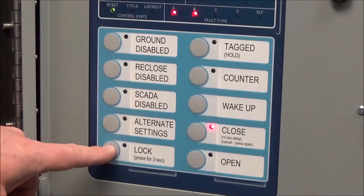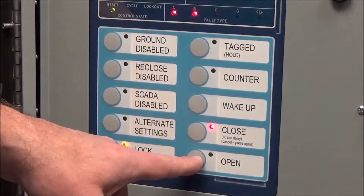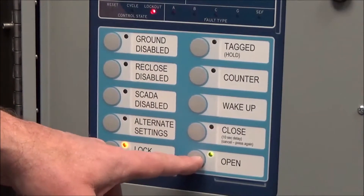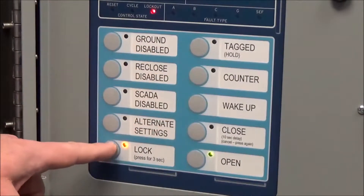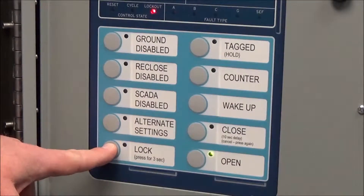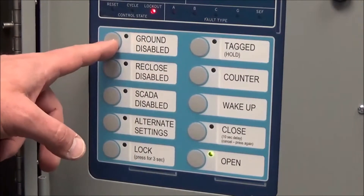Lock is an important button. It has a note that says press for three seconds. If you hold it for three seconds, it will lock the controller. The only function that will work while it's locked is the open button — it will still always trip. The close button, tag button, ground, reclose — none of these buttons will function while it's locked. The only way to restore those other buttons is to unlock it by holding the button for three seconds again.